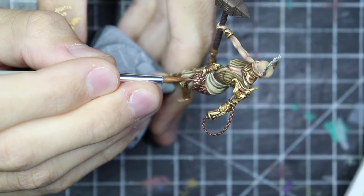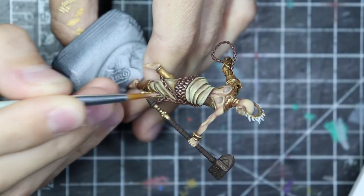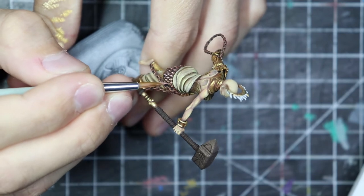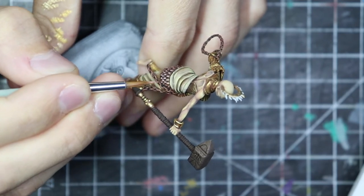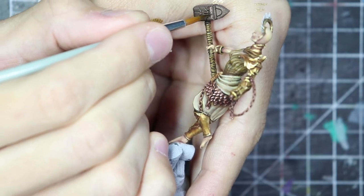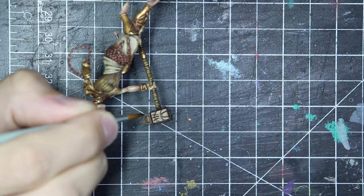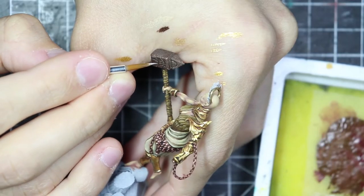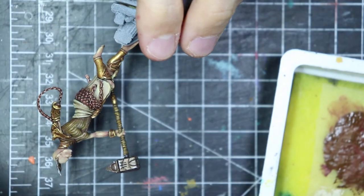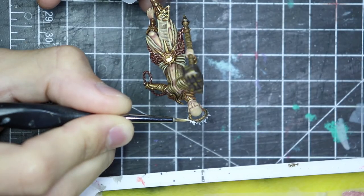I tried a similar effect on the copper, really trying to give the metallic gold some volume. I tried to do something on the hammer as well — there were some lines to follow and edge highlights, and I used some silver. But it didn't really click for me, so I done my best and then just left it really simple.